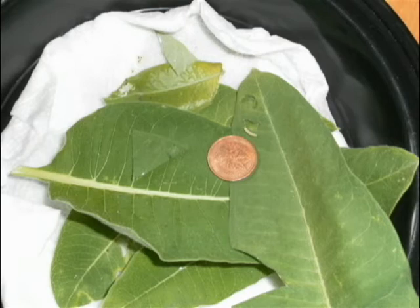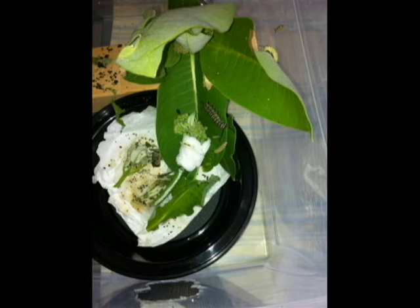Step 8: The first thing the caterpillar does after it has hatched is eat its eggshell. The caterpillar is about 3mm long at birth and doubles its size by the second day. It will keep growing for about 8 more days, equaling about 10 days in total. The caterpillar will be eating lots of milkweed as it grows, and you will have to get more milkweed leaves to feed it.